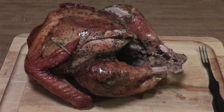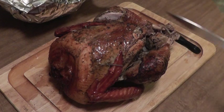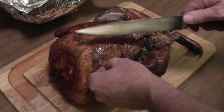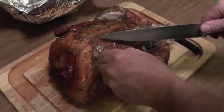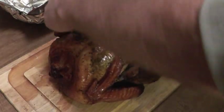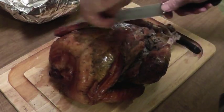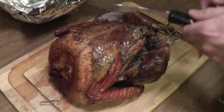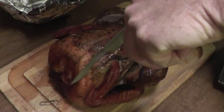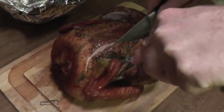We just brought this in the house and now I'm going to put some foil over it to let it sit for a while, and then we'll carve it, taste it, and see how things look. I've just uncovered it after it's rested for about 40 minutes. As you can see, I used paper clips of all things to hold the wings close to the bird. Now we're going to cut into it — oh, that's nice and juicy!